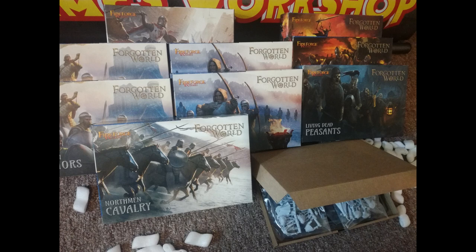The Kickstarter was for their new Northman and Living Dead line of plastic multi-part models. I dropped enough money on them to get one of each box, plus enough to double up on the Northman Warriors and Bowmen. I took the opportunity to get some Albion Knights as well, which we will also look at today. As part of the reward, the package includes six resin character models, two of them mounted.